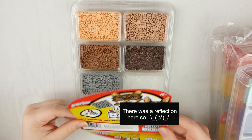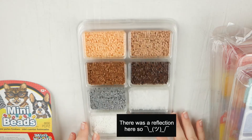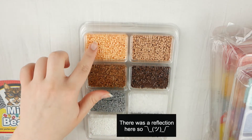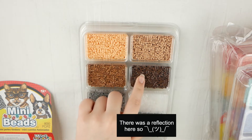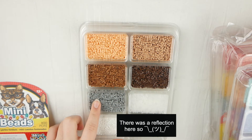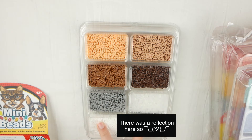So this first kit is called the Neutral Colors Mini Bead Tray. In here we have a peachish type color, a beige type color, brown and dark brown, and then we have gray and clear. I didn't even know they made clear mini beads, so this is super cool. And then white and black.